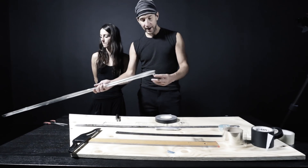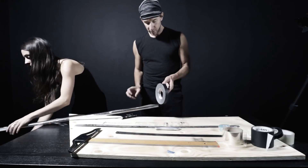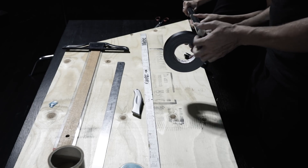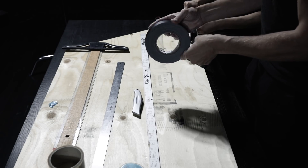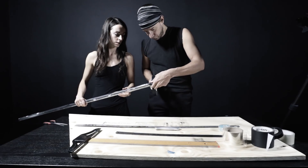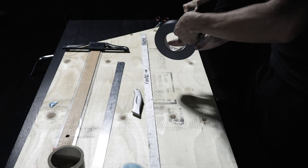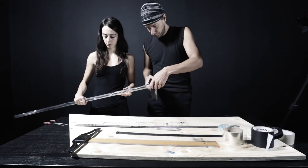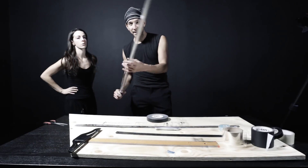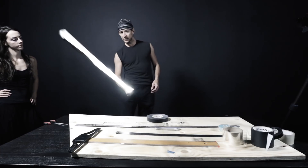Usually I like this part here where I insert the flashlight to be a bit more solid, so I'm going to roll a little bit of tape. And now, is it working? Let's test this thing.